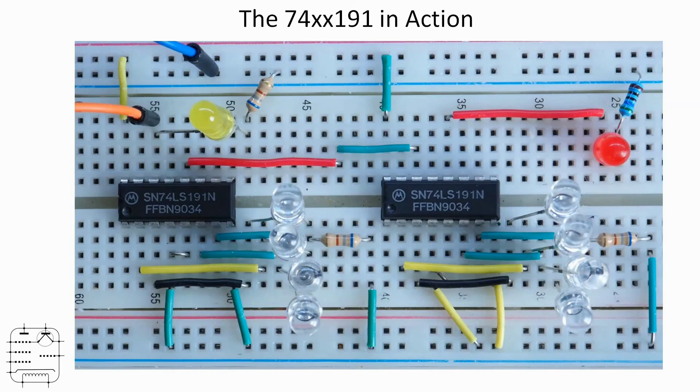For completeness, if you want to recreate this yourself, here's a picture you can pause showing the details of the breadboard. The left-hand 191 and its LEDs are unchanged from the first picture. The right-hand one is an identical circuit in terms of its outputs — we've just got the output from the left-hand chip feeding into the clock of the right-hand chip. I've included the red LED at the top right to show the carry function operating from the second chip, should you wish to cascade it further.